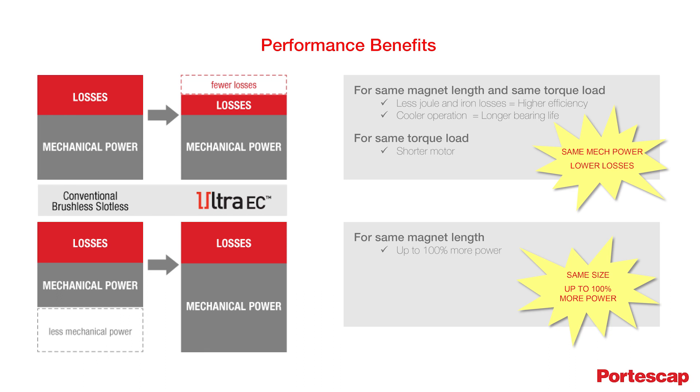The benefits of Ultra EC motors are readily apparent and can be observed in two ways. For the same mechanical power delivered, the Ultra EC motor will dissipate less, meaning that the motor will operate cooler for a similar workload. And secondly, for the same package, the mechanical output power will be significantly increased — up to 100% — meaning that the motor will produce more for the same losses.